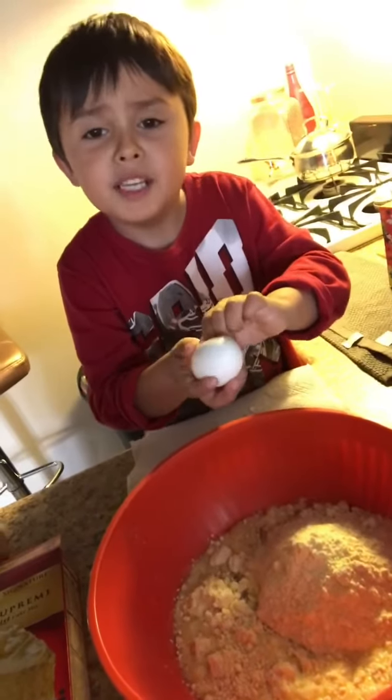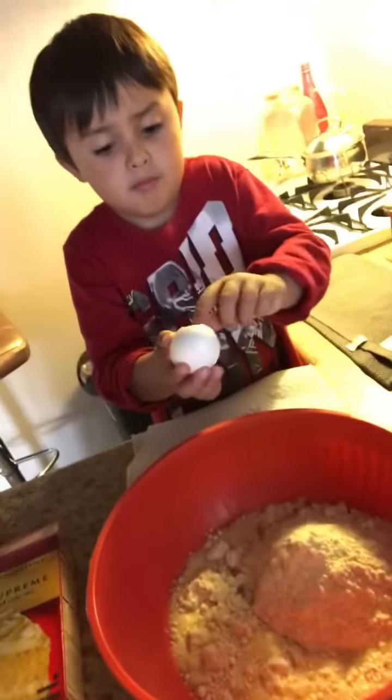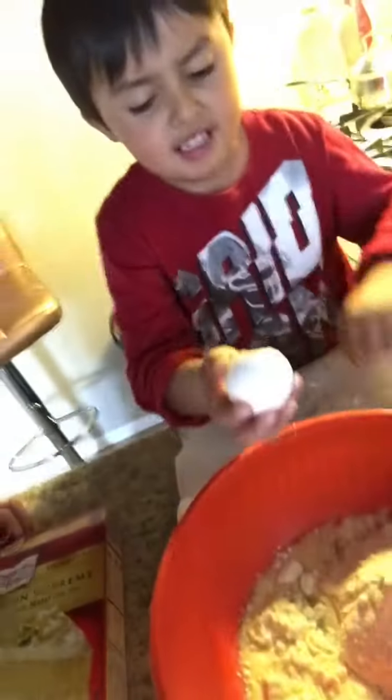This is the first time me and my mom is going to make a lemon surprise cake. Action!